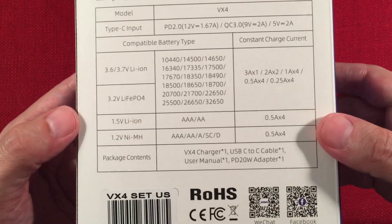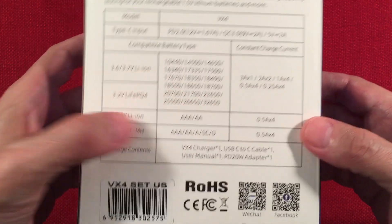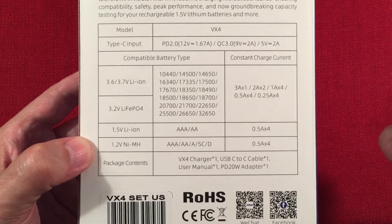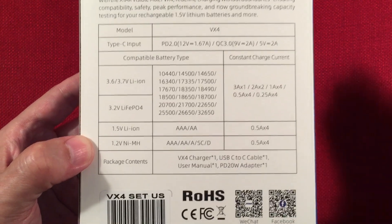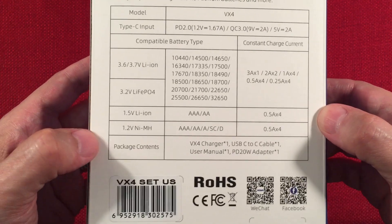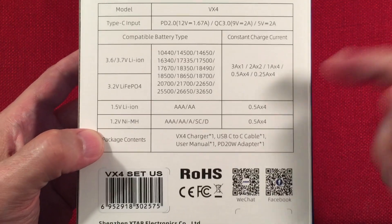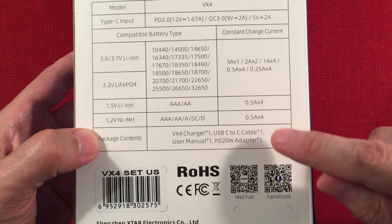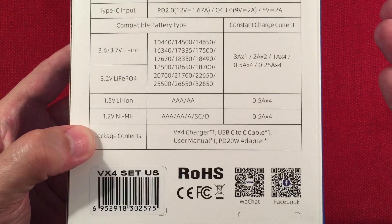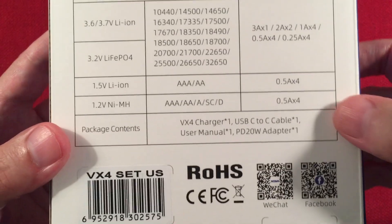For lithium-ion battery size compatibility, it goes from a 10440 all the way to a 32650. It'll also charge protected 21700 button tops — I have one that measures 21770 and I'll show you that. It supports standard 1.5-volt lithium-ion and 1.2V nickel-metal hydrides in triple-A, double-A, C, and D sizes. I do recommend double-A and C sizes in this charger; the charge rate is half-amp whether you're charging one or four batteries.